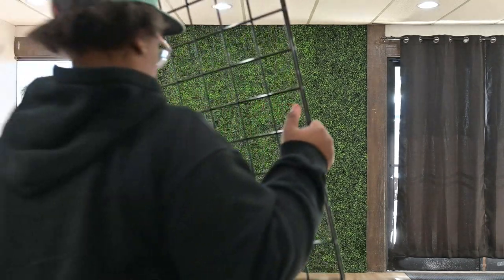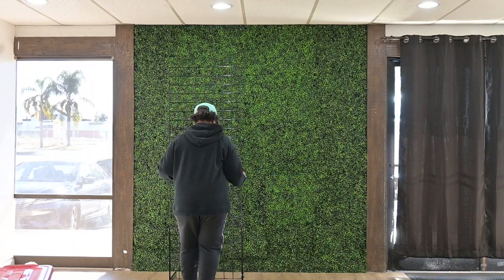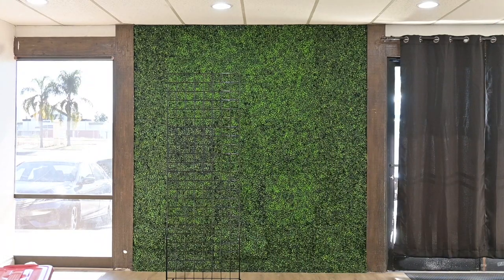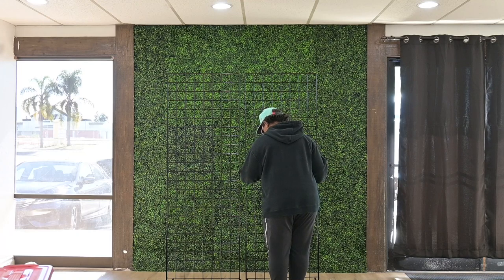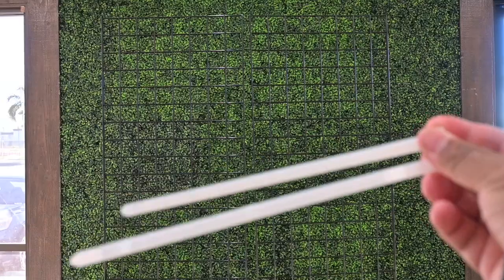Now you have your two panels assembled. Place them side by side in front of whatever wall you're going to stand them up against. Make sure you have a space behind the grid wall so you can be on the back side to fasten the shimmer wall to the grid panels.